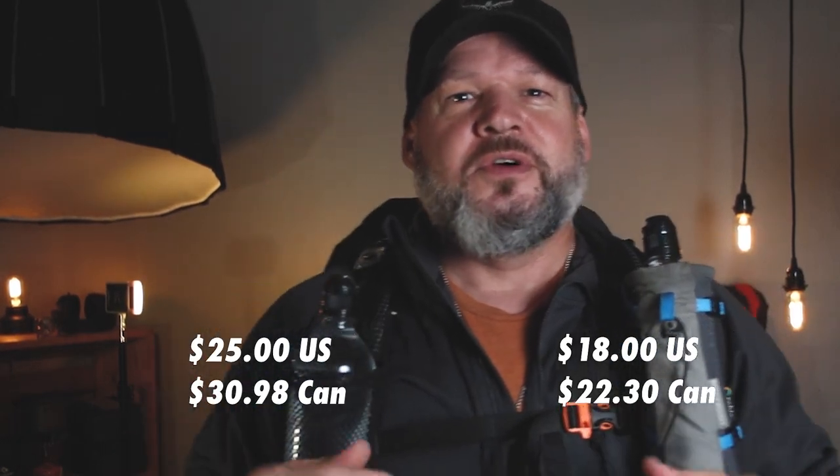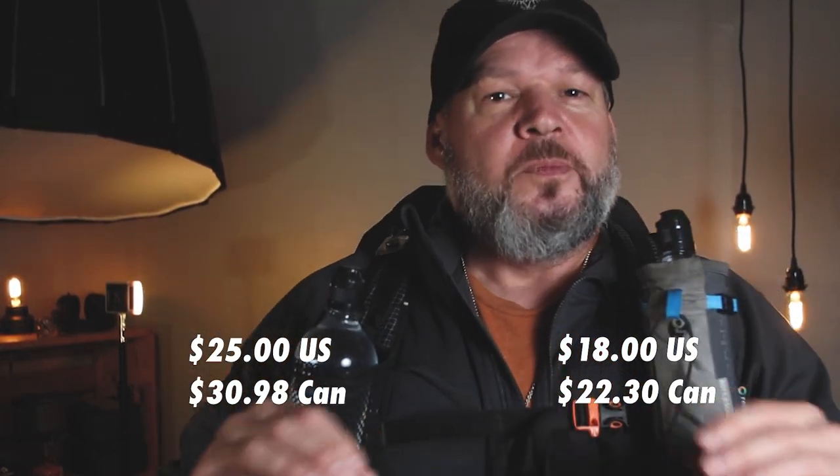I don't remember the exact prices off the top of my head — my apologies, I'll throw those up on the screen. I'm pretty sure they're relatively the same, but the big thing to me is again ease of function. When I'm looking at the Z-Packs versus the Gossamer Gear, ease of function — hands down, Z-Packs wins.